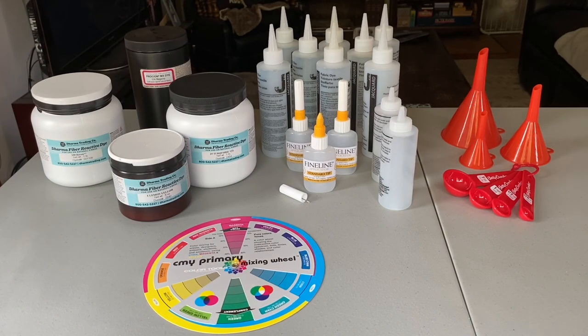The measuring spoons and funnels are just for measuring out the dye powder and getting it into the bottles. So that's what we're going to do now — we're going to mix up some dye and get started.